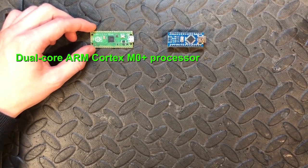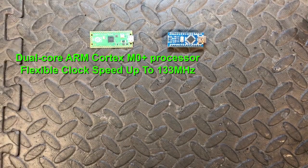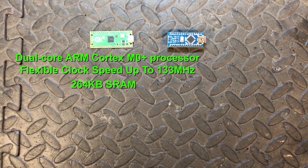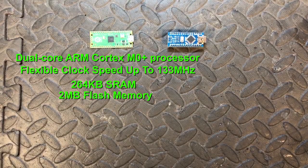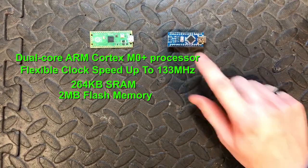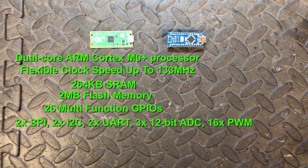The Pi Pico has a dual-core ARM Cortex M0+ processor with a flexible clock speed — about 48 MHz but going up to 133 MHz. It has 264 kilobytes of SRAM, so a lot more compared to the Nano, and 2 megabytes of onboard flash memory, again a lot more. It also has 26 multi-function GPIO pins.